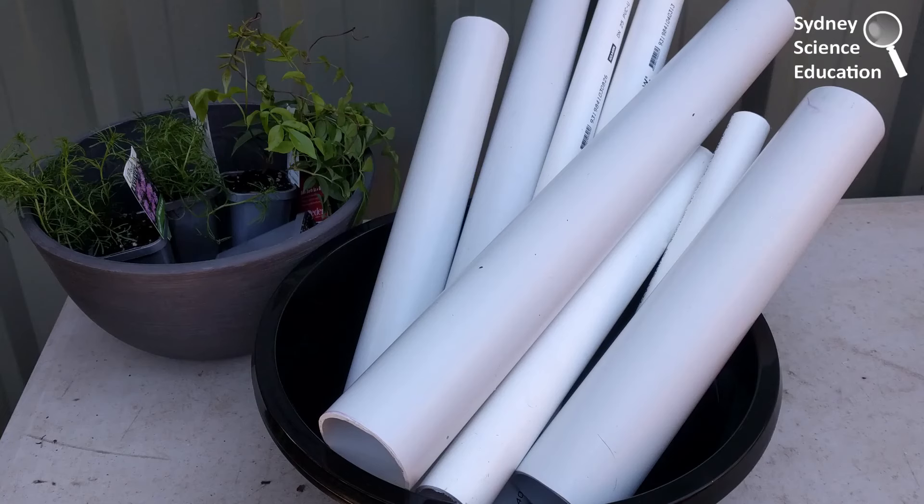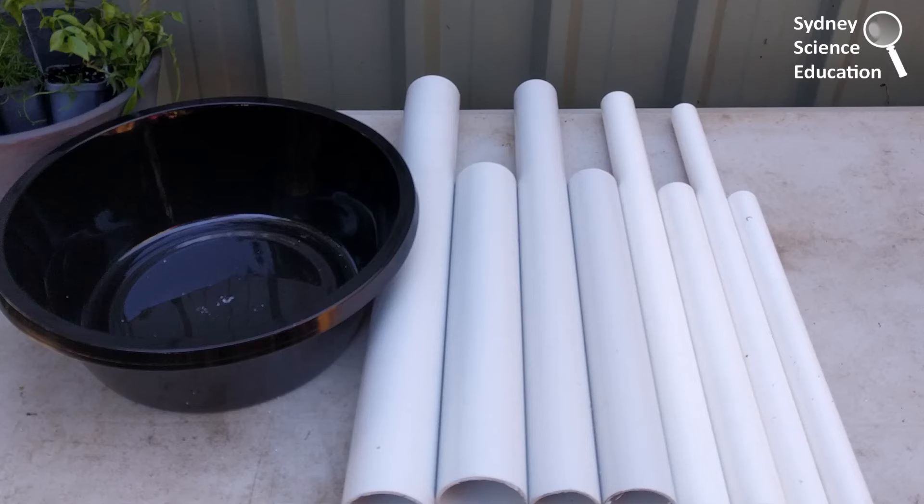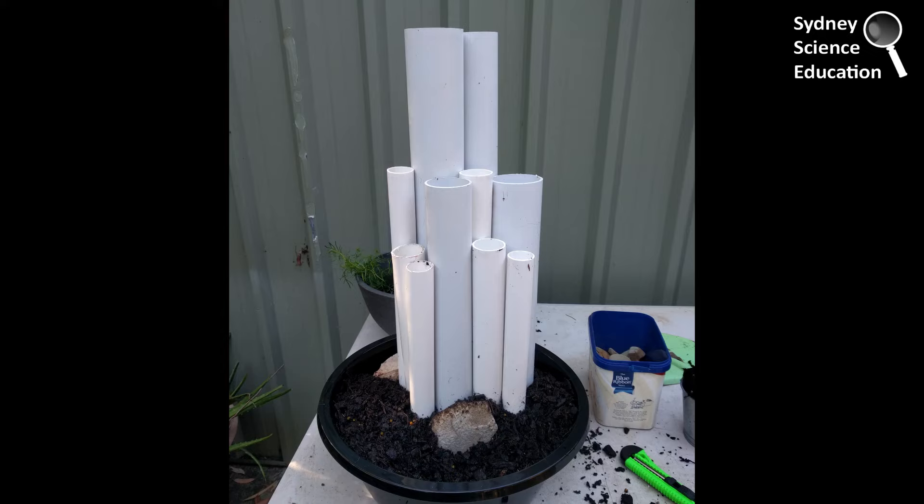I've got them all cut here and I was laying them out to see how they might fit in my container. I was looking at the sizes and shapes, and this is when I realised that I needed some different heights. You can see with my final product that those 30 centimetre tubes really helped give a variety of spaces.